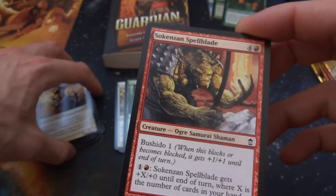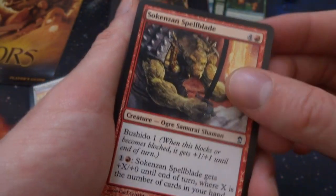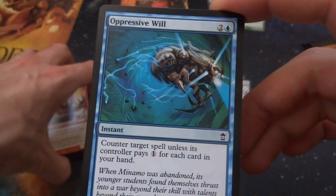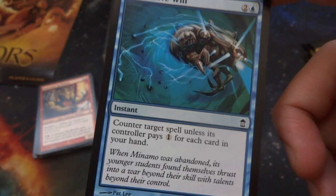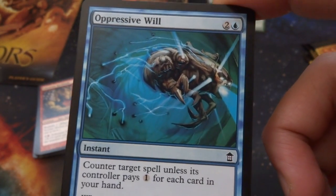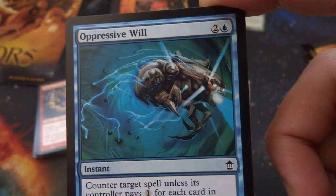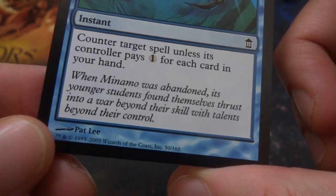Got Oppressive Will — two and a blue: counter target spell unless its controller pays one for each card in your hand. So it could be a counterspell at instant speed for two and a blue. Looks like this crazy creature is being blasted back to eternity.